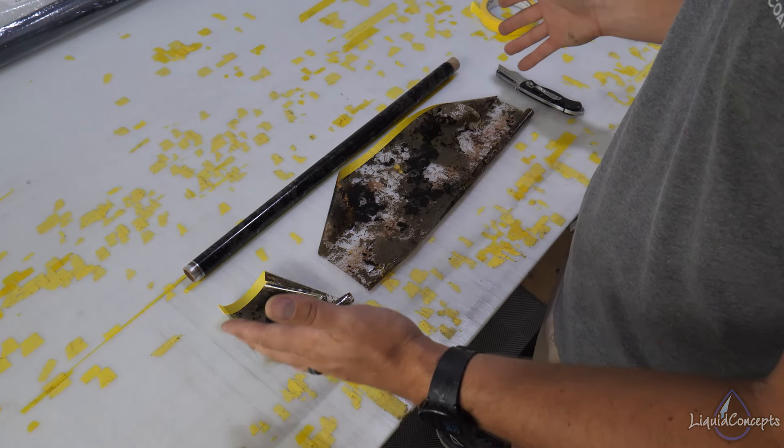Hey guys, Brian here from Liquid Concepts. Today we're going to talk about testing film. We've had a lot of customers ask how you know what film goes with what settings, so we're going to shoot a quick video on what I do whenever I have a film and I don't know the soak time, the activator amount, or things like that — so I can test it without wasting a bunch of film.